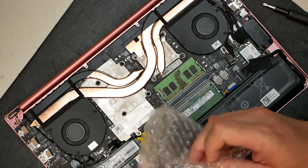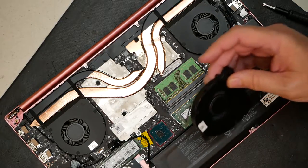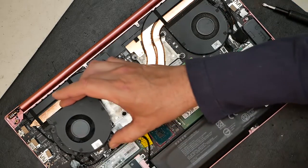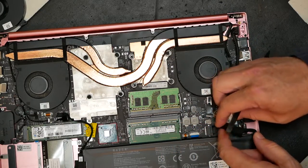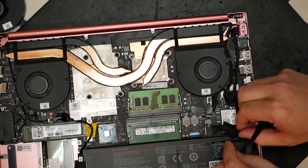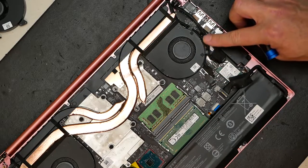The mic cut out, so we're going to do the rest of this with a voiceover. Once we've determined that the new fan matches the old fan — which is exactly what we want — the first thing we want to do is unplug the battery. Make sure the battery is unplugged before we proceed. Simply take the battery cable and pull it out from its socket.